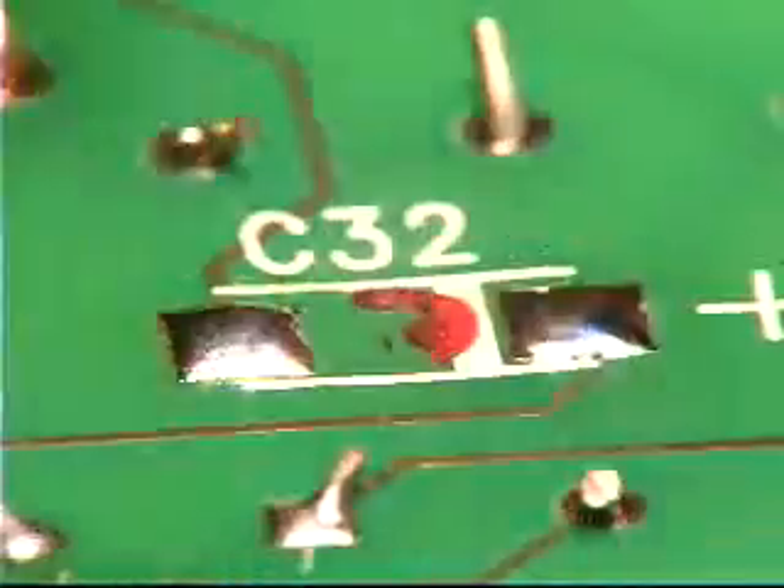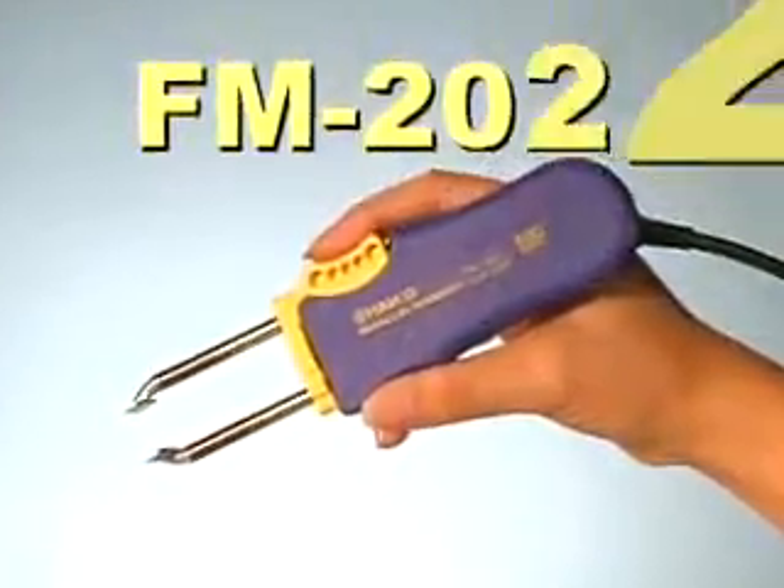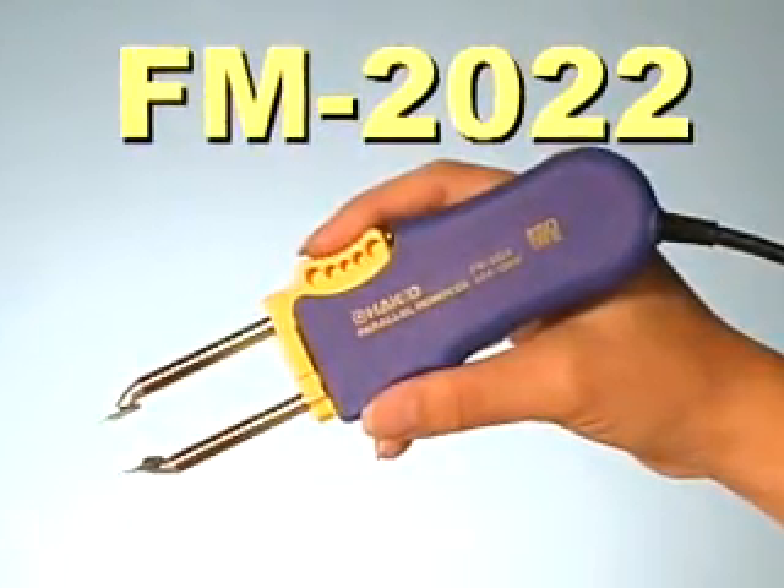Whether removing small chips or larger SOP components, the Hakko FM 2022 Parallel Remover is the ideal tool for SMD rework.